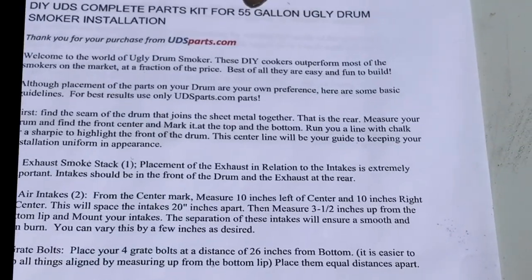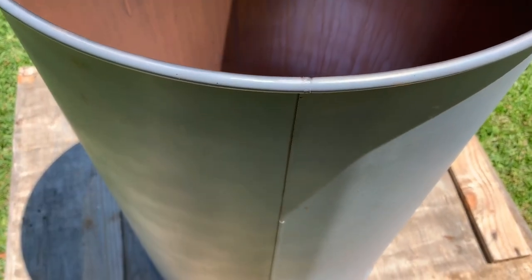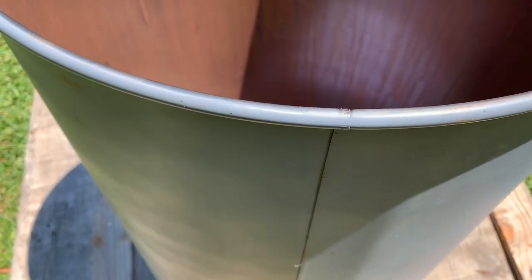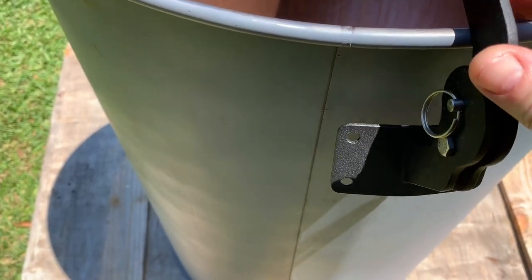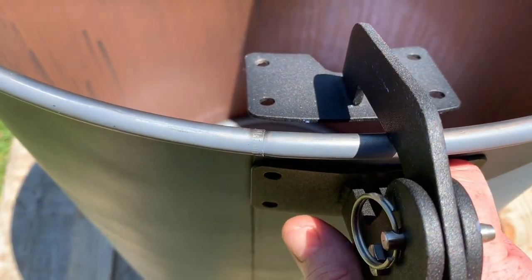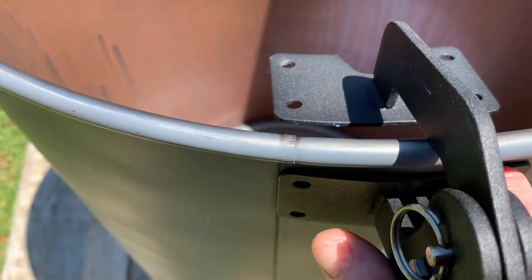You can vary it if you want to get creative, but I kept it as recommended since I was demonstrating. Here's how we measured and drilled the holes. First, find the seam of your drum to make the center line on the other side. I don't want the seam to be the back of my drum because I want grate bolts and other hardware at precise areas. I want one right in front and center.